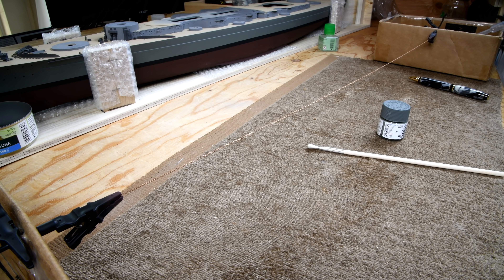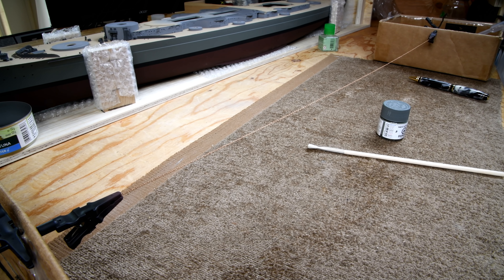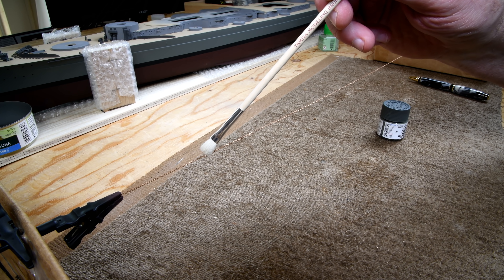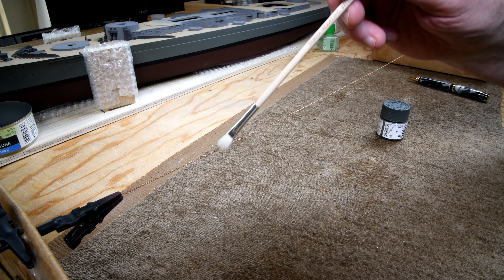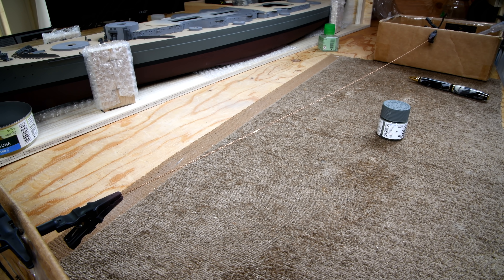Maybe I should just do one end here, just a little bit, just to see how it's going to go. I want to be very careful that I don't put so much on that I fill up the in-between — that I fill up the individual links — because that would really spoil it.